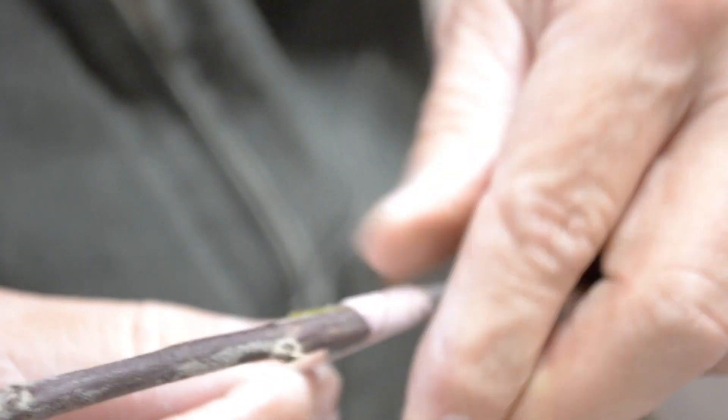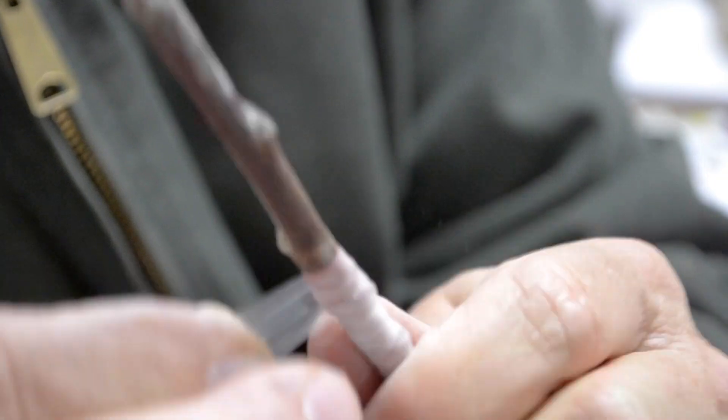Wind a broken rubber band around the interlocking graft section and tie it off to hold the rootstock and scion together. Parafilm, or another graft sealing product, is used to protect the graft from drying out. You should also seal the top of the scion.